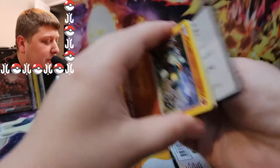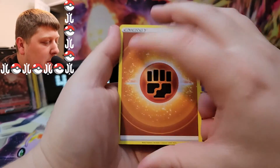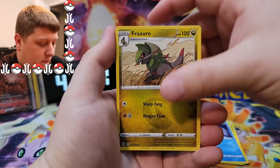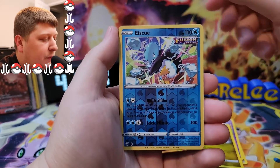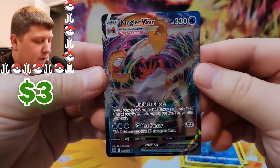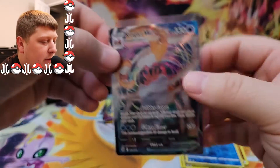Alright, we've got a Brilliant Stars here. We've got a Monferno, Beartic, Froakie, Gulpin, Castform, Chimchar, Baltoy, Eiscue. And there we go — we got a good hit there. That is a Kingler VMAX with a big old beard and mustache. Very nice.